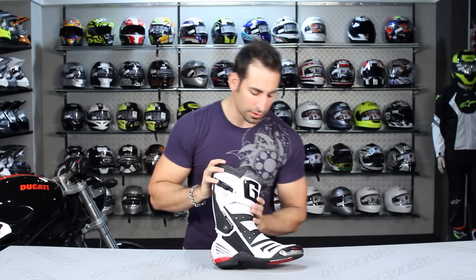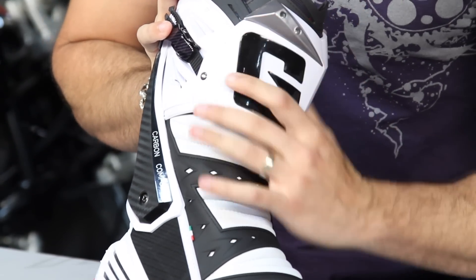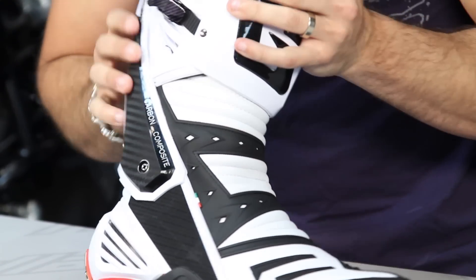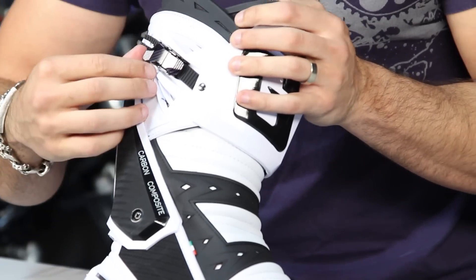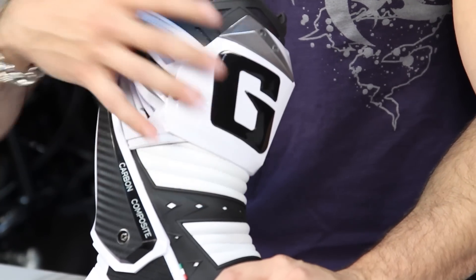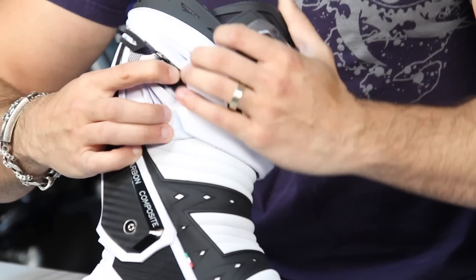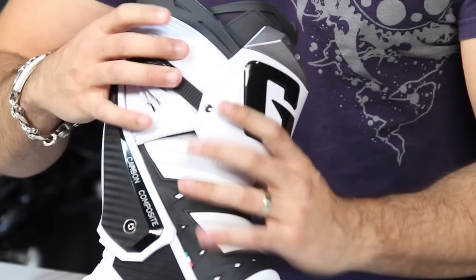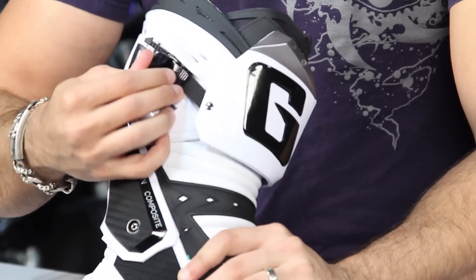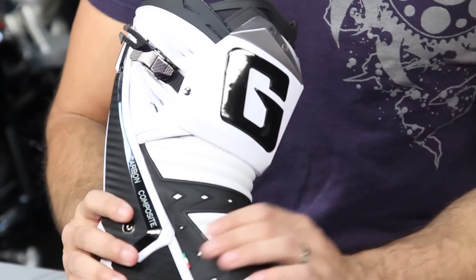Moving to the outside of the boot, we have a big TPU shin panel and shin protection area, which is very important. Then you have what Garnet calls the micrometric adjuster — it gives you the ability to micro fit for the circumference of the calf around the outside, and you use the button on the front to loosen it up. It's a ratcheting system that is low profile, durable, and easy to use with a glove on.